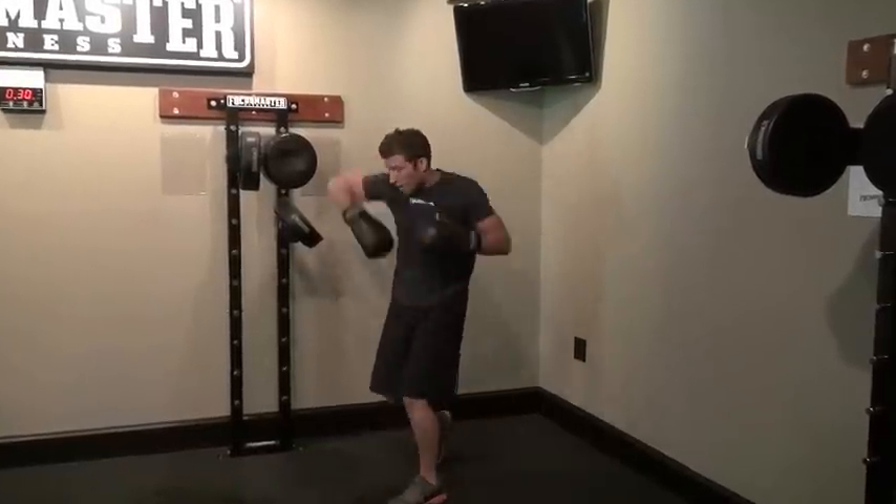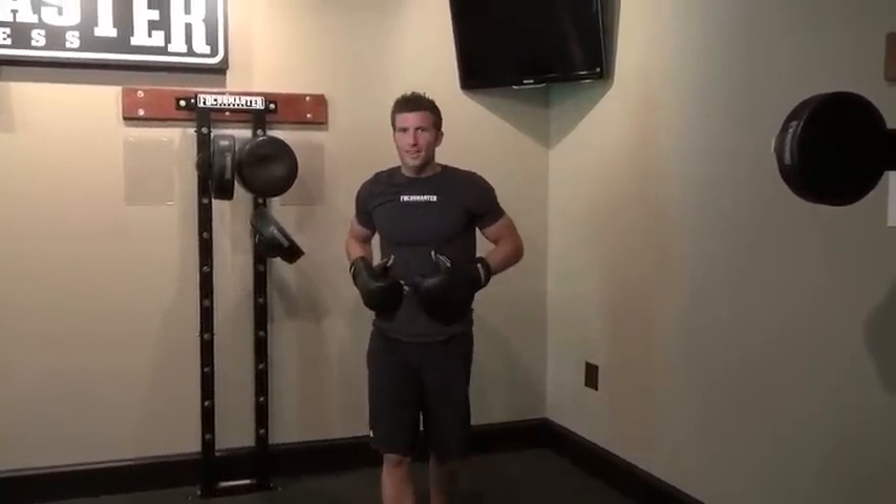So there you have it — it's your good left hook coming over that right elbow. Really twist up on that core, work on that pivot.